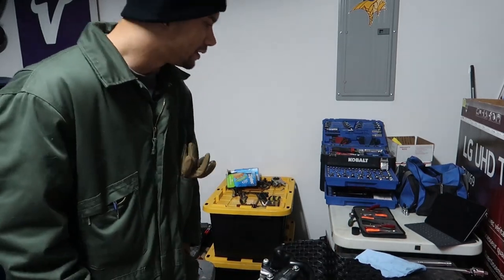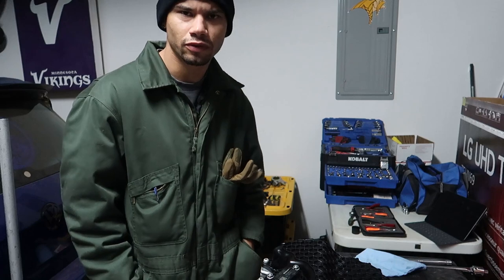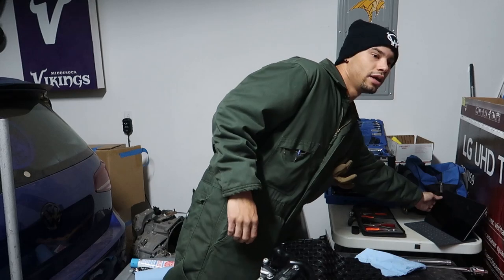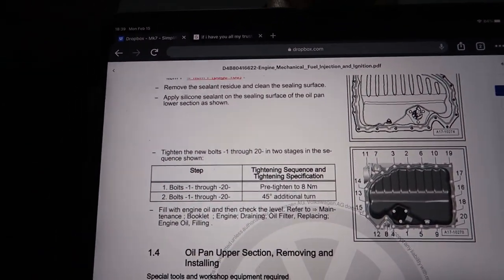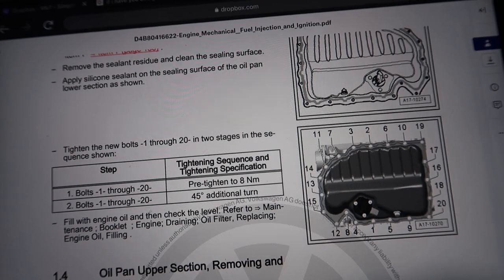The book says 8 Nm plus a 45-degree turn. My torque wrench doesn't go low enough for that, so I'm just going to follow the torque order and snug them down tight. My dog's out here crying — right there — hit pause. So yeah, 8 Nm plus a 45.